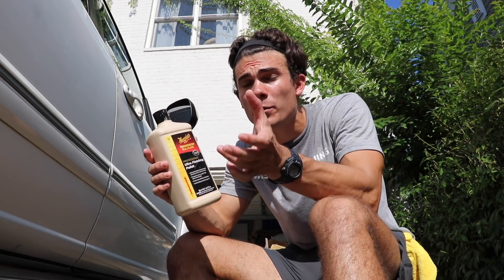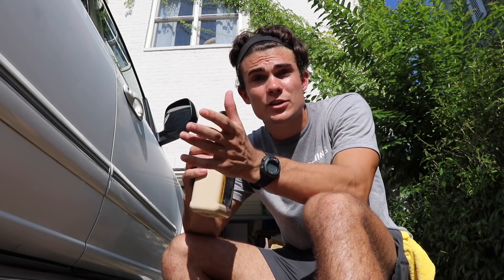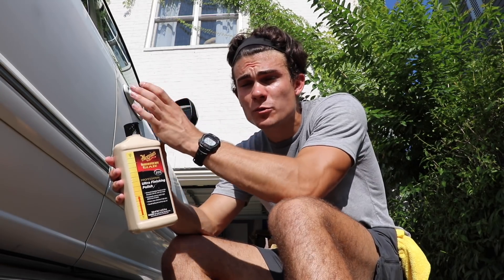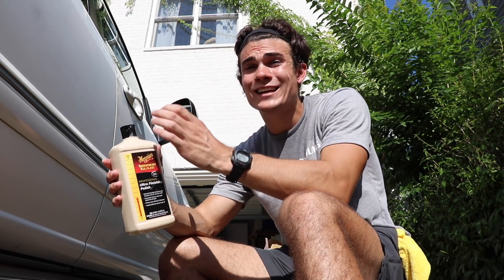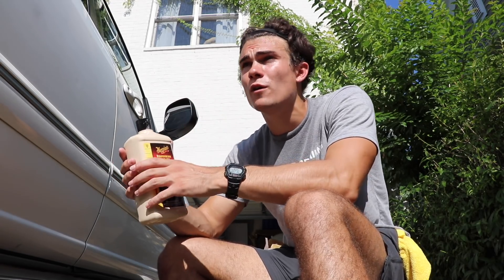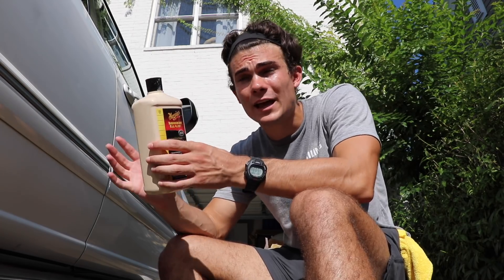Depending on how bad the oxidation is will determine what polish you're going to use. What I like to do is start least aggressive to most aggressive. I've had situations where the paint is really oxidized over almost two decades where I would have to use something like Meguiar's 105 and then Meguiar's 205. In this case Meguiar's 205 is going to be plenty.